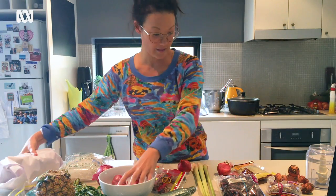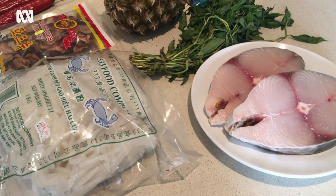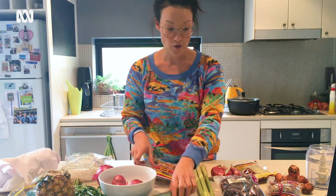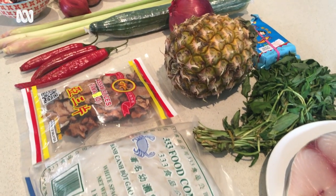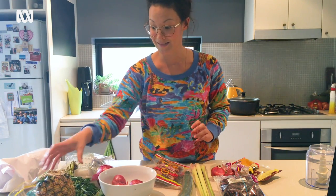So I've got all my ingredients here. I've got three shallots, lemongrass, chilies, asam slices, cucumber, my spices — coriander, fennel, turmeric — Vietnamese mint, and pineapple.